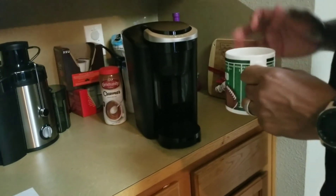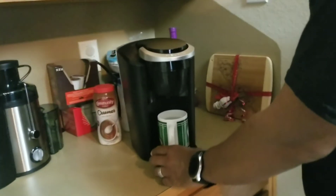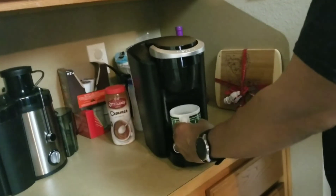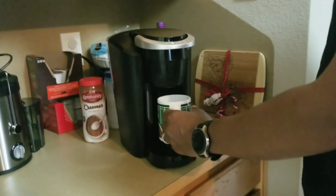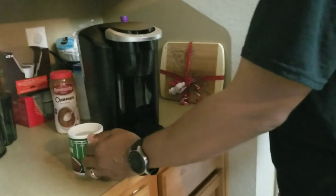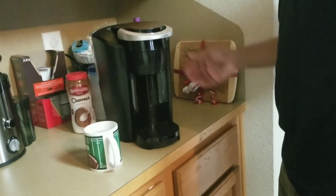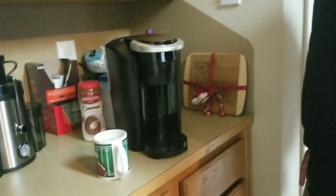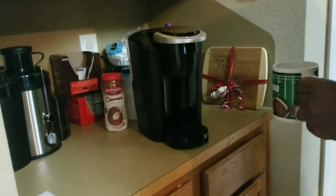I ran two cups in about three to four minutes, where the Sabali was taking seven minutes and 45 seconds to brew one cup. I wanted one with a decent storage tank — doesn't have to be a big storage tank. But there you have it — the Keurig compact.